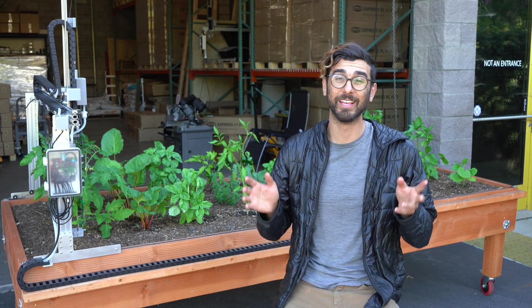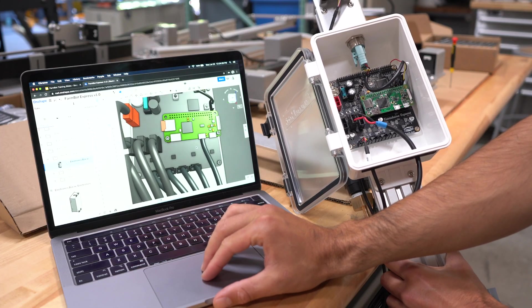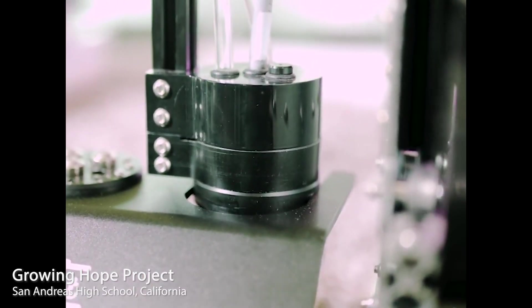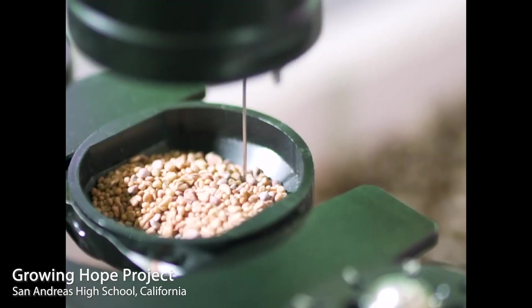And let's not forget, FarmBot Inc. is a 100% open-source company, meaning all of our engineering designs, 3D CAD models, and software source code is available online for free for everyone. Students can create customized tools, 3D print add-ons, optimized planting sequences with custom code, or just simply learn the ins and outs about every component of the FarmBot.